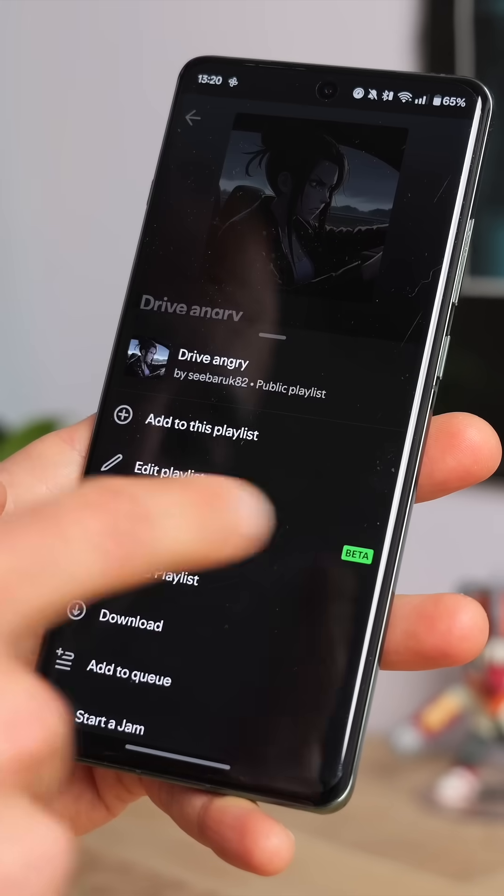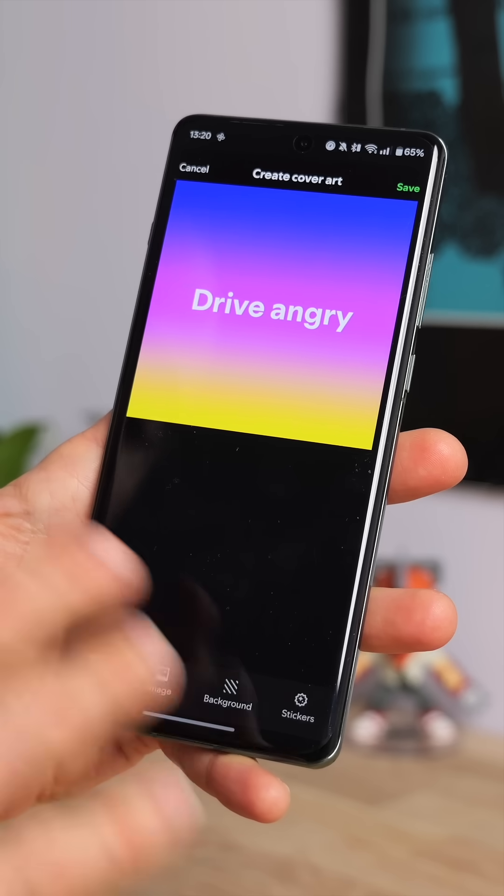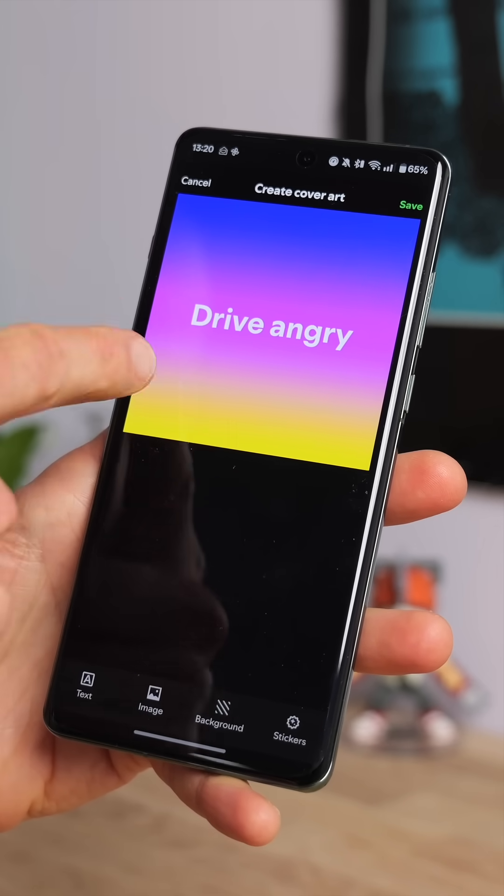Alternatively, if you tap those three dots and then select create cover art, you can actually craft it more or less from scratch. You'll get a kind of a starting template, as you can see.